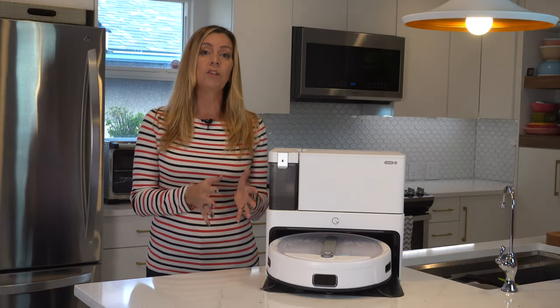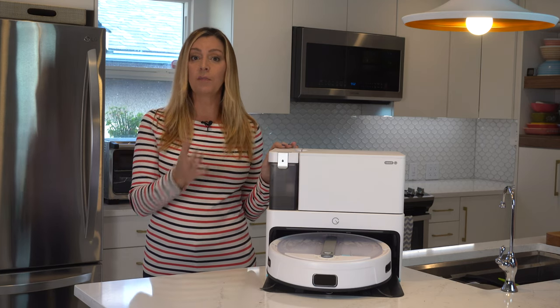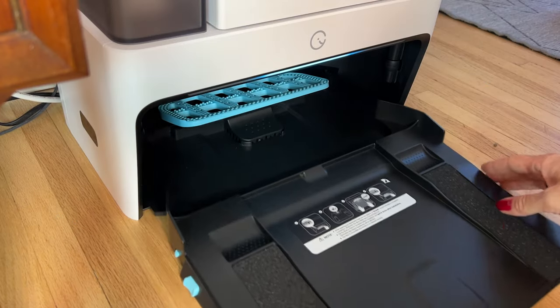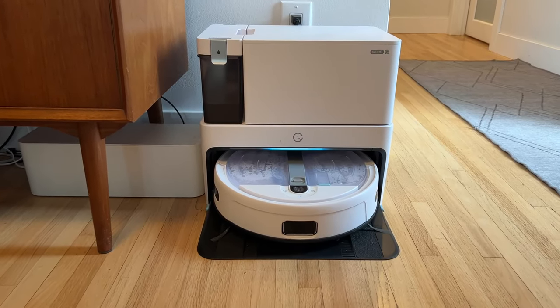Yidi Cube offers a couple of key features that shoppers may find enticing. One is that it is both a vacuum and a mop with the ability to also clean and dry itself. The second is that it uses some clever design tricks to make its base station a lot nicer to look at. Let's dig in.